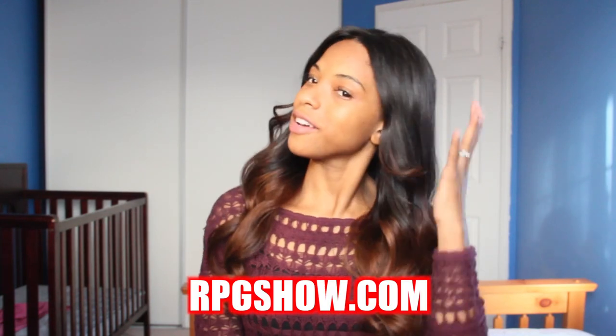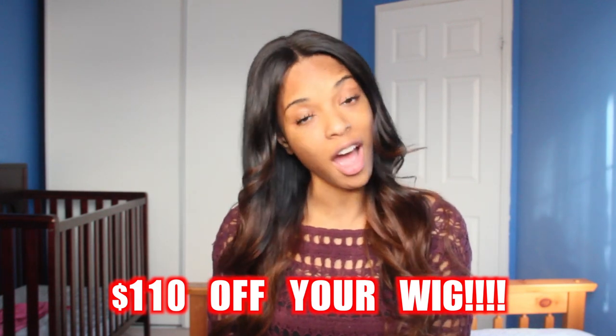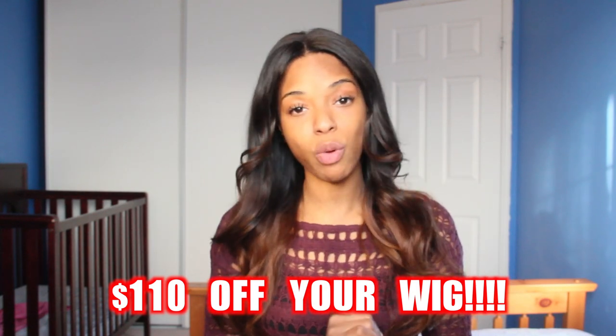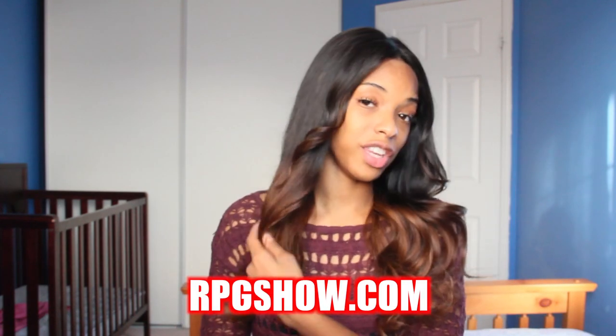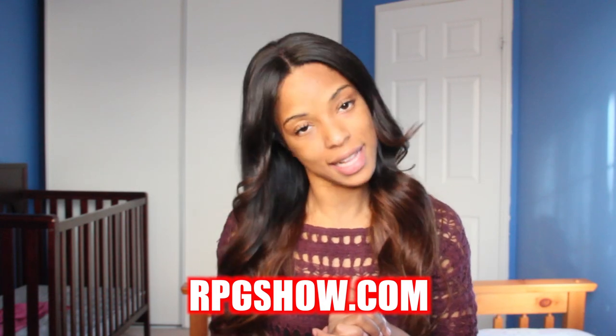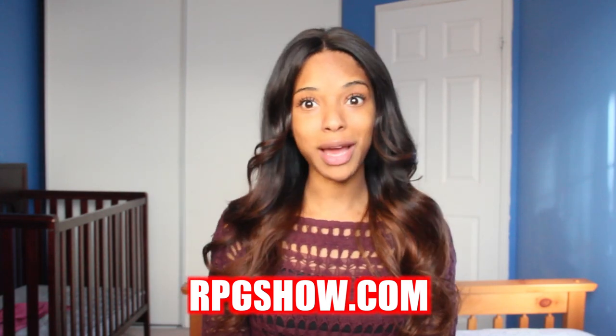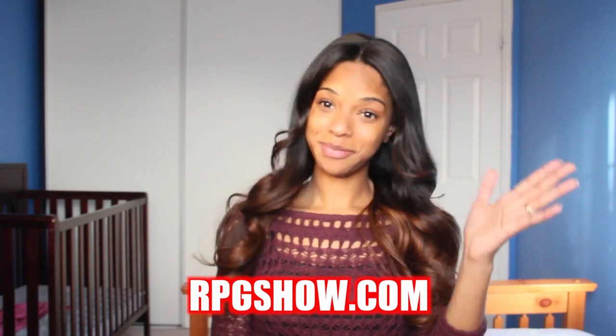That's it for my hair review — I love the hair and I hope you do too! If you're interested in purchasing, now's the time: there's a sale with $110 off your purchase of a lace wig on RPGShow.com. The link to their website is in the description box below. If you liked this video, give it a thumbs up, leave any questions in the comments, and check out my vlogs at Crazy Light-Skinned Girl. See you next time!